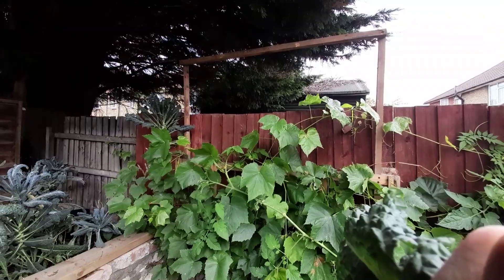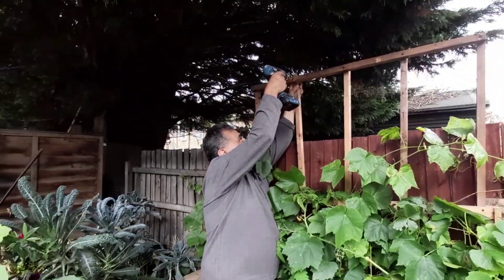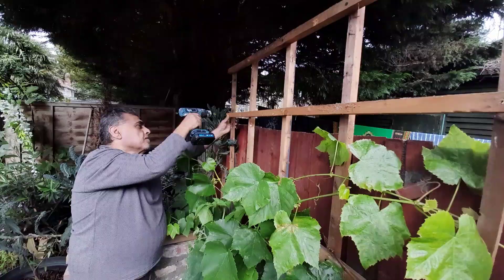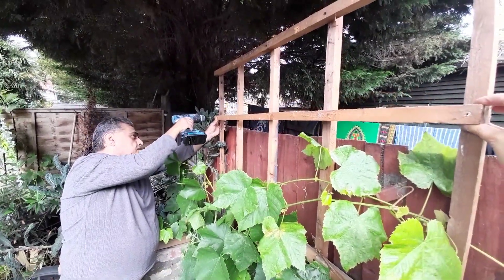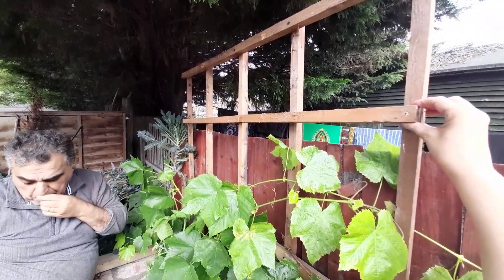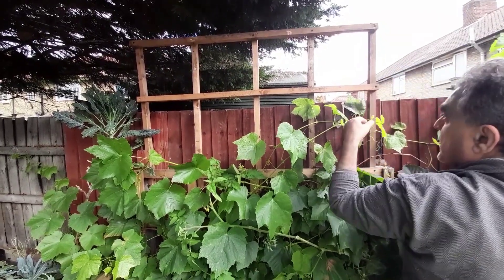We're basically just extending the existing trellis that's hidden behind the grapevine. You can see we've got the outline, then we put the inside pieces in, then the long bars across — that gives the trellis a lot of stability and makes it easier to train the grapevines along it.